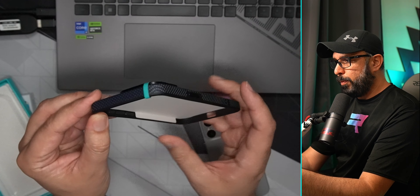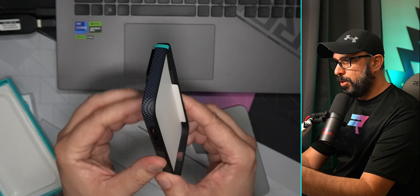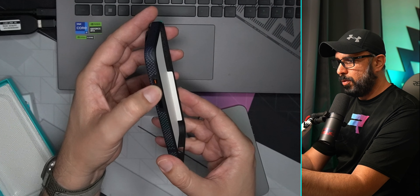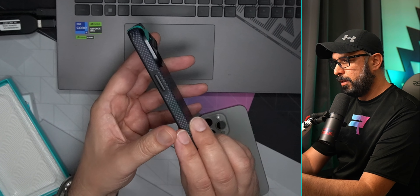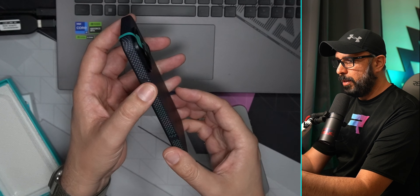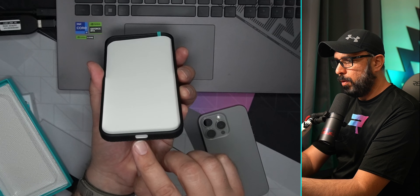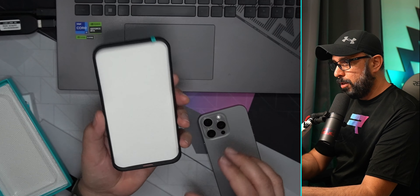The case protects your phone pretty much all over. It has the volume buttons right here, the action button, the power button for turning the iPhone on and off, and also a cutout for the USB-C port.